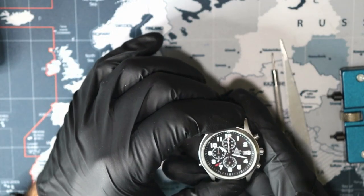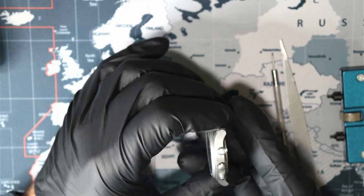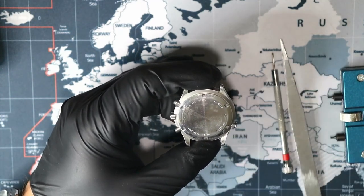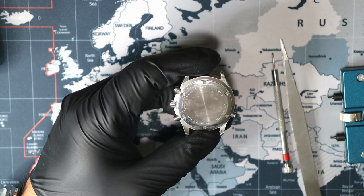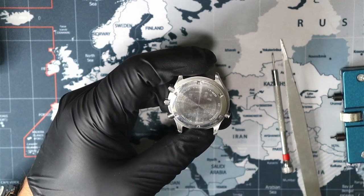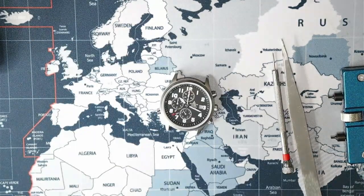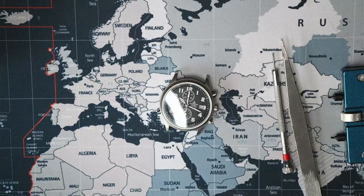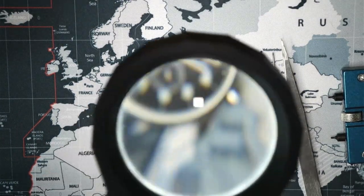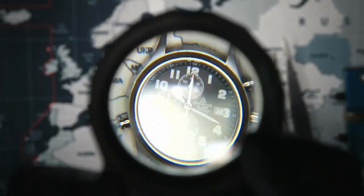I don't have a time grapher yet to test the accuracy of a manual or automatic watch, but that's all eventually going to come. We also don't even have a loupe yet to really take a closer look. The only thing I have is a clamp-on magnifying glass that I usually have down in my shop to look at carburetor parts or engine parts.